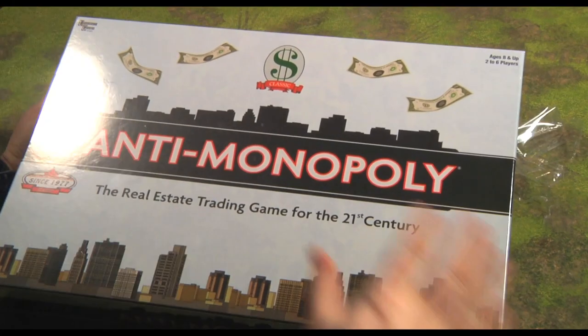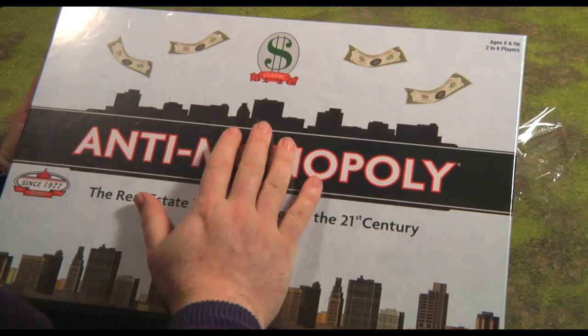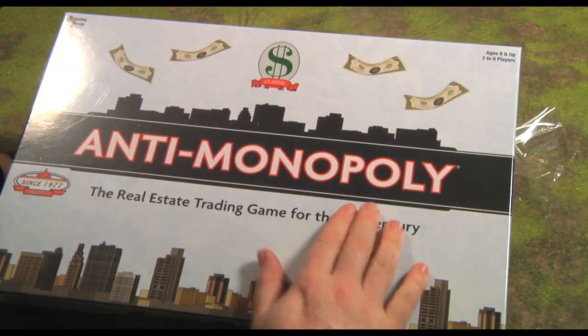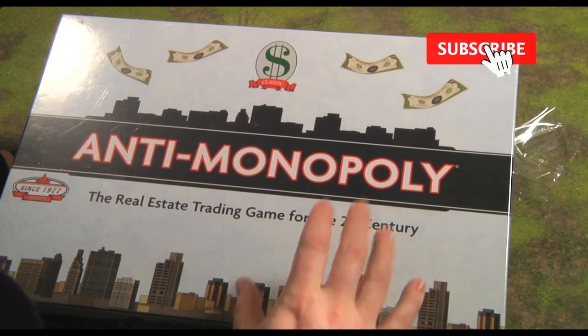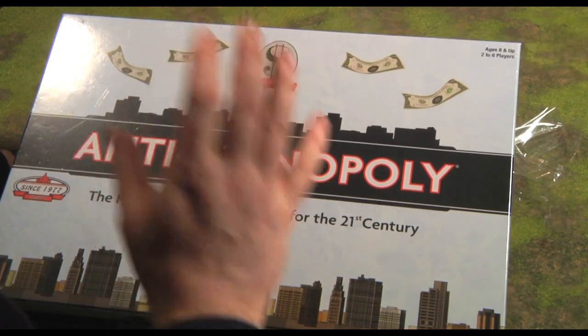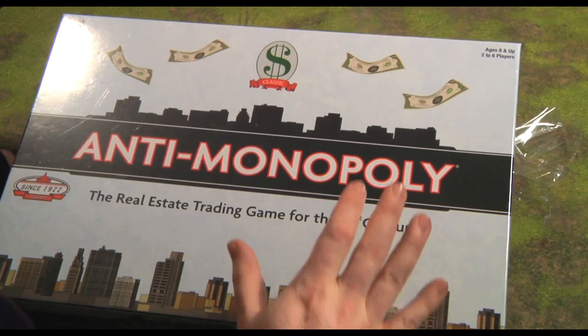Hello and welcome to The Lucky Roll, an eclectic channel for eclectic games. Today we're going to be unboxing Anti-Monopoly. This was a game that caught my eye because it reminded me of the person who invented Monopoly — a woman called Elizabeth Magie.